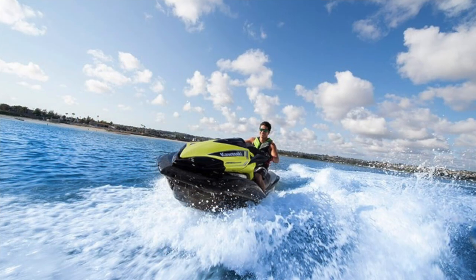Kawasaki hulls are gel coated — SMC fiberglass gel coat. That is the most durable combination there is on the market today. It's also the heaviest.